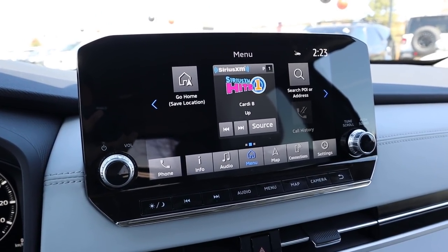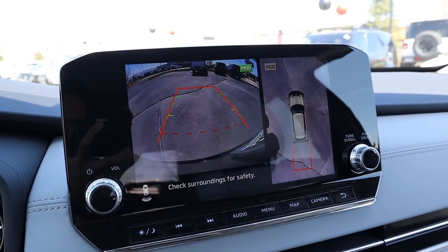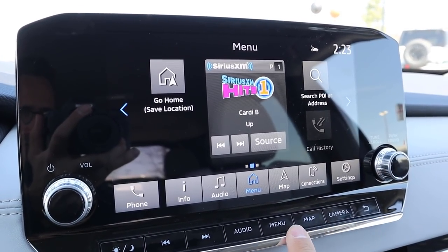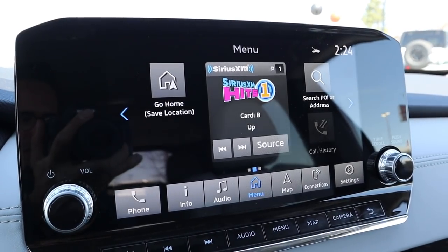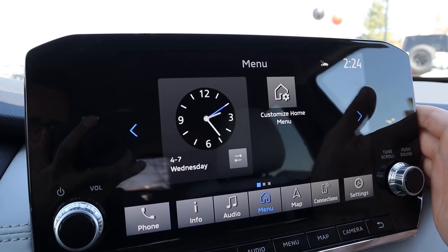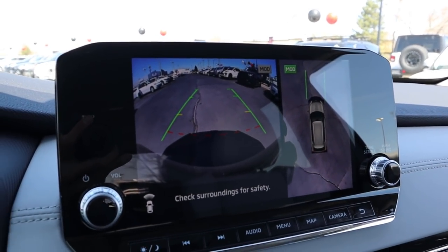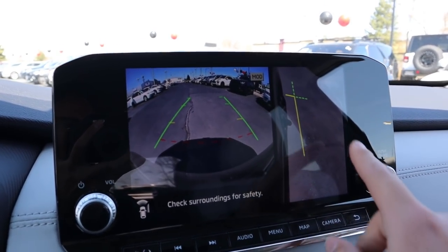Now for the infotainment system — switching to reverse shows a backup camera with a bird's-eye view and trajectory lines that turn with the steering wheel. There are also parking sensors front and rear. The system has analog shortcut buttons at the bottom alongside the touchscreen, so you can quickly jump to the map, main menu, or other functions. There's also a camera button cycling through multiple viewpoints including a forward-facing camera, great if you take this off-roading.